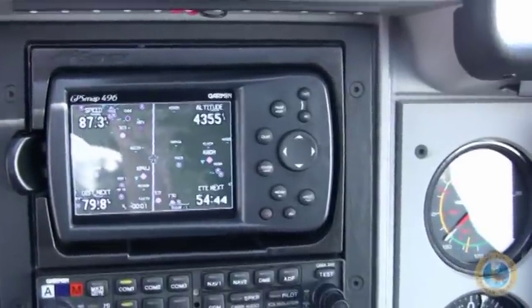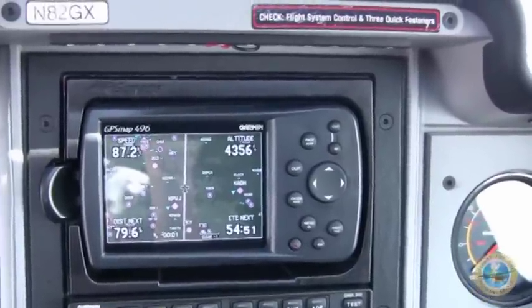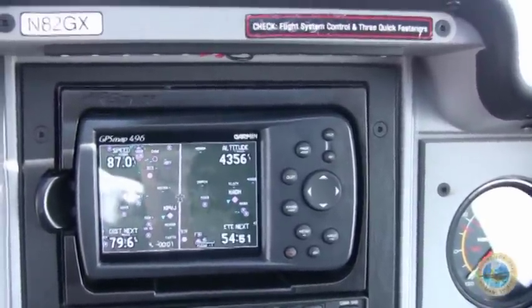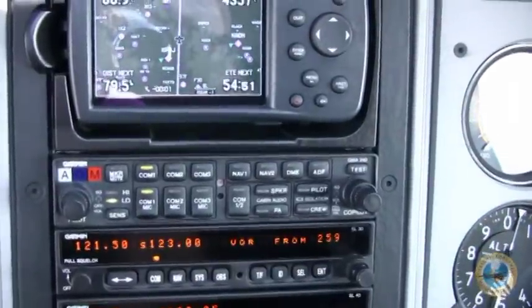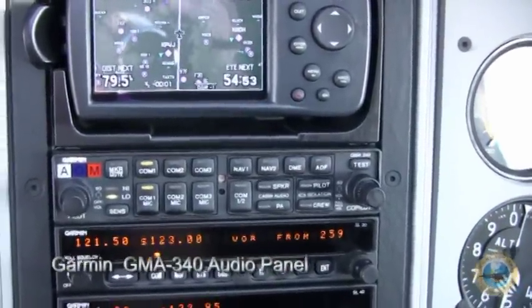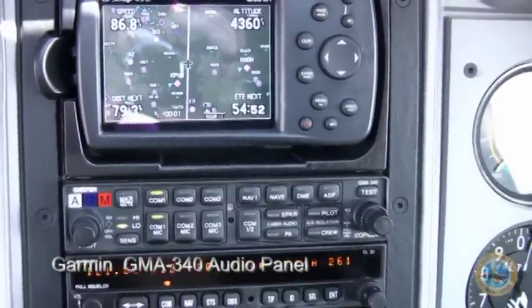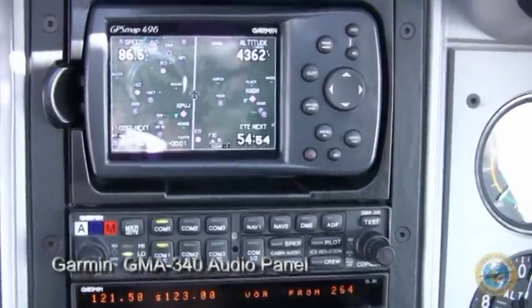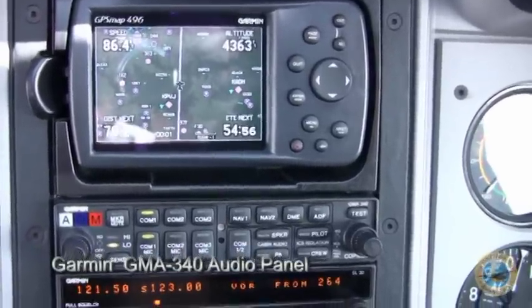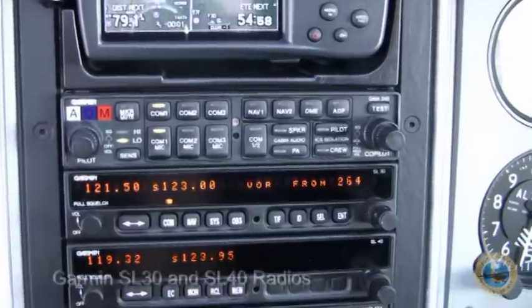The Garmin is very nicely packaged so that you can configure it in a number of different ways for the information that you want to have on the screen. Right below that is the COM, which allows us to control both radios, or have the co-pilot listen to something different — they could listen to the in-cabin audio while the pilot monitors frequencies.